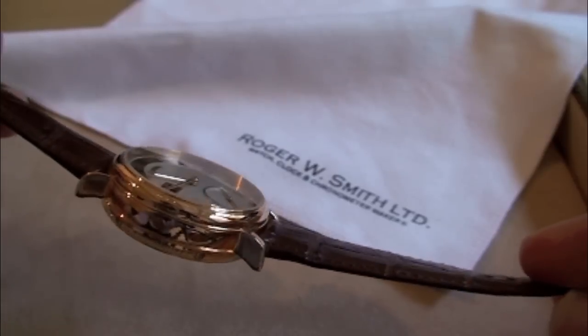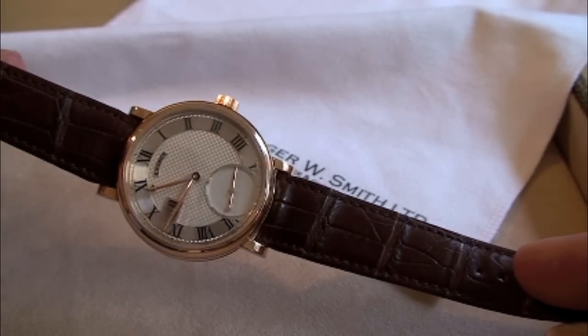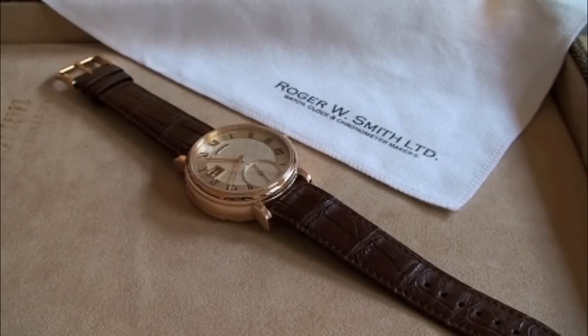You would have a man who would make a dial day in and day out. You would have another man who would just make hands day in and day out. English watchmaking was of extremely high quality, and this is a feature that I noticed. For my work, what I wanted to do was again bring back these qualities.